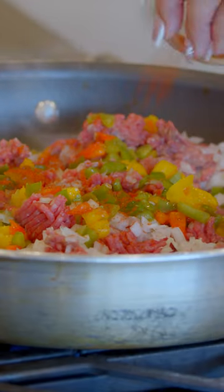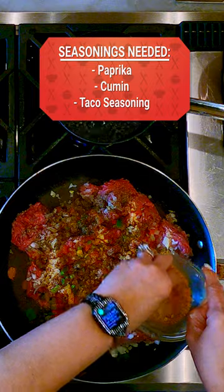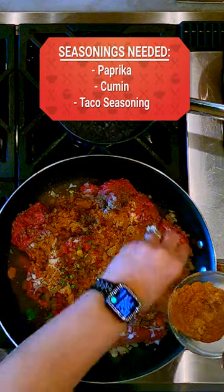Now we go. Diced up the onions really small. I'm gonna use probably about a half a cup teaspoon of paprika, just a little cumin, a little garlic in there. I'll mix with a little taco seasoning with it. I gotta get my people flavor, gotta hit them with it.